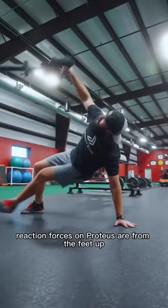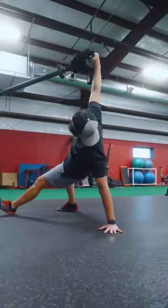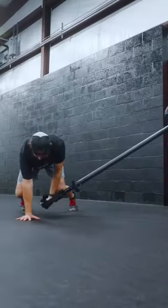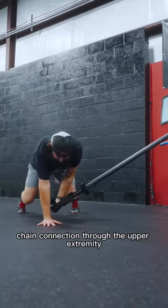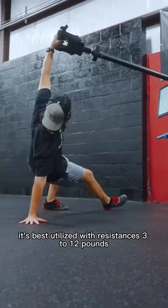Typically, ground reaction forces on Proteus are from the feet up. However, this one flips the script and allows the user to feel the flow of energy from the hands through the core, giving the user a closed chain connection through the upper extremity. It's best utilized with resistances of 3 to 12 pounds.